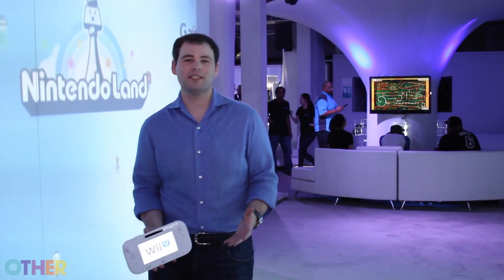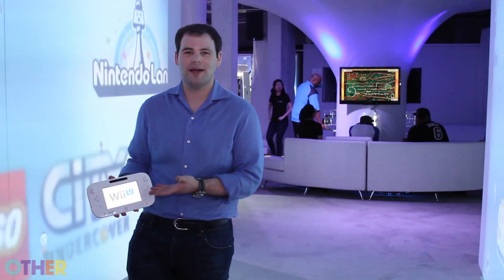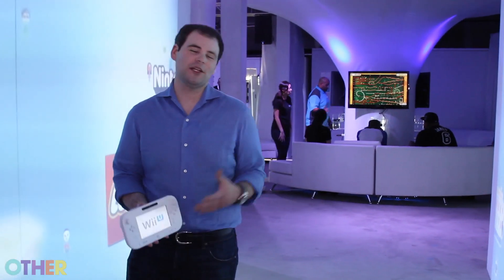We're here at Nintendo's Wii U Experience Lounge to check out their new console and of course the Nintendo GamePad, but I really want to go play Super Mario Bros., so let's go.